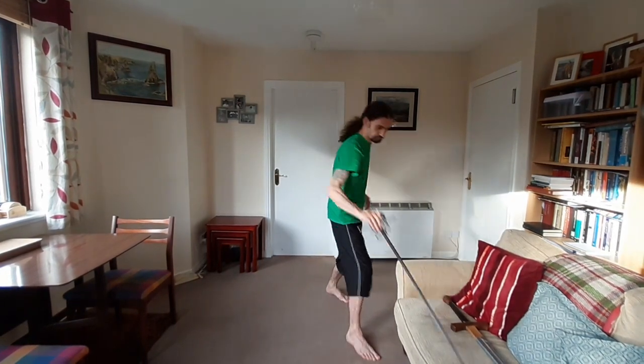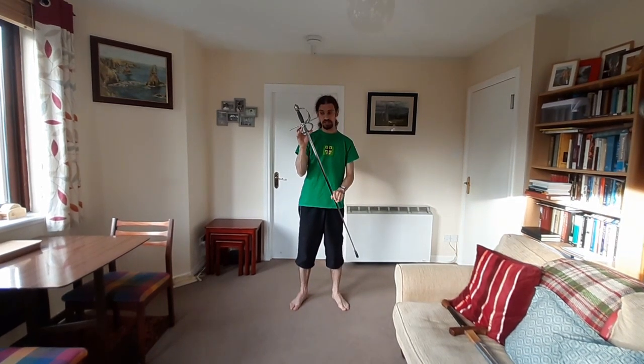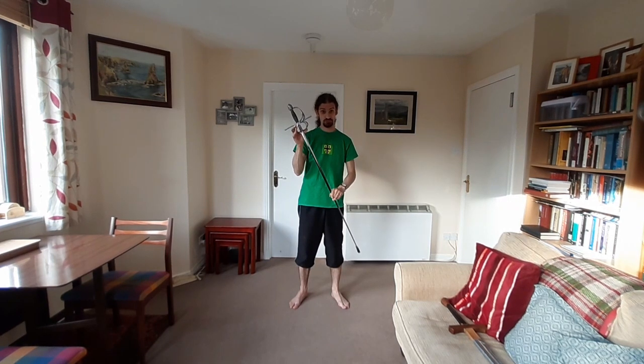When you do training in a modern environment, there are a lot of different training tools available now and most of these are good. They range from something like this, which is a custom-made reproduction of an original sword from a museum — a late 16th century Italian rapier.